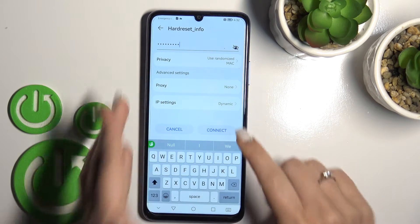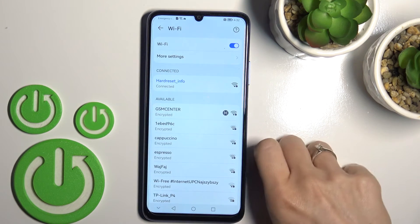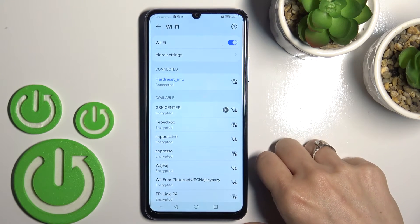Now just tap here to connect. Wait a second, and now we can see that our device has successfully connected to this network.